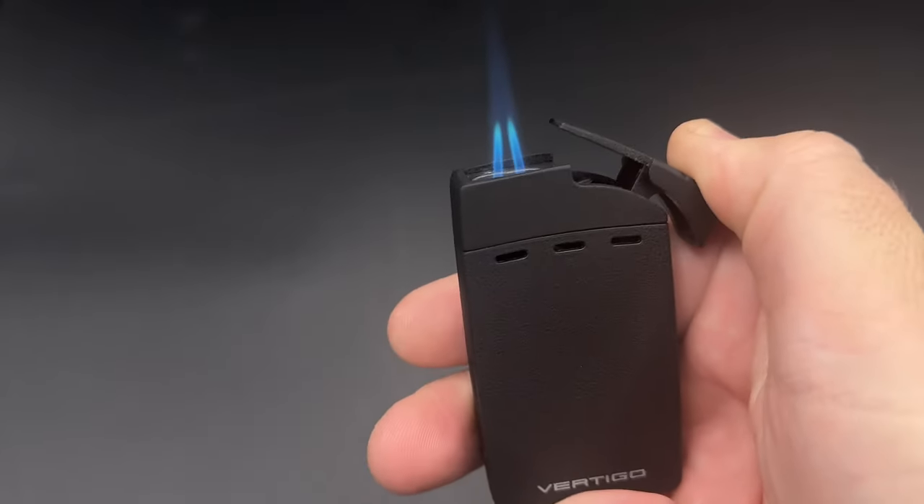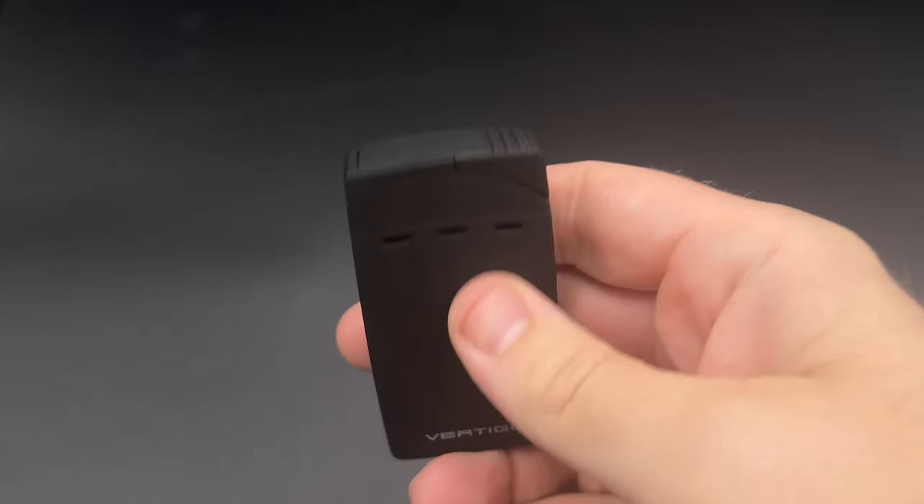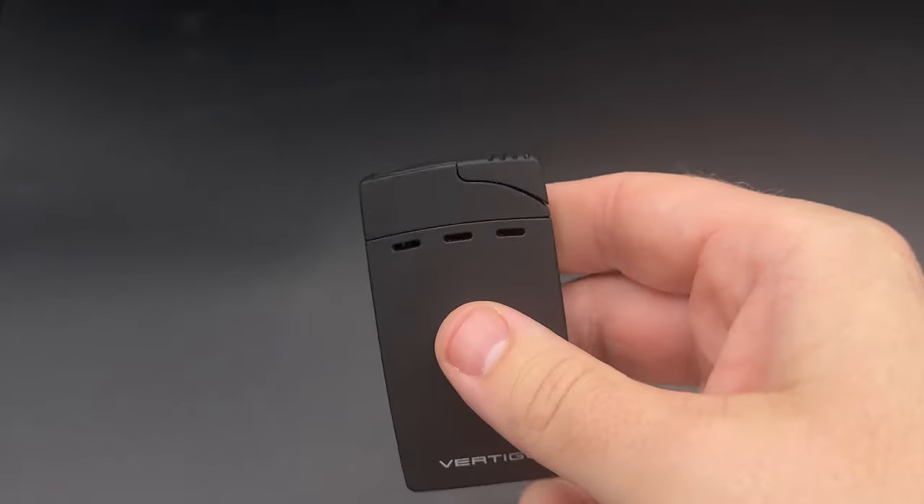All you have to do is hold the ignition back and it'll keep the lighter going, then release it. You have a cover for the jets, and the lighter is extinguished.